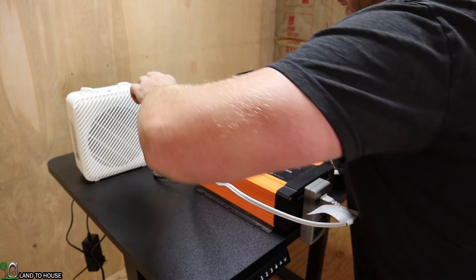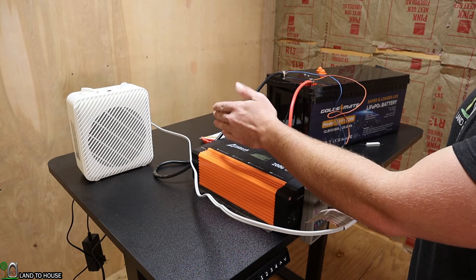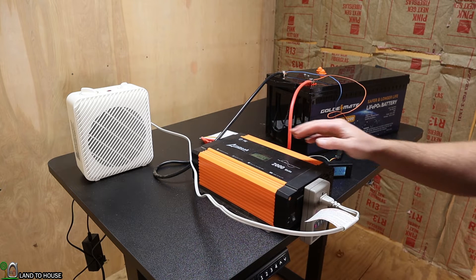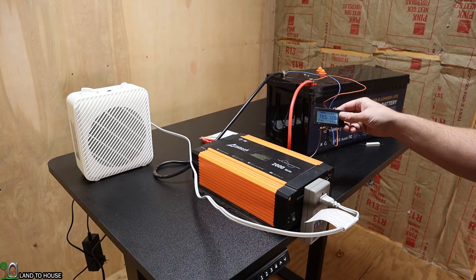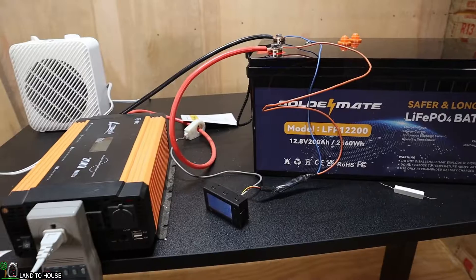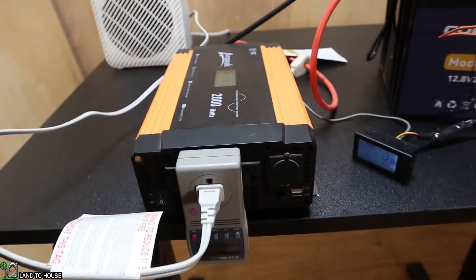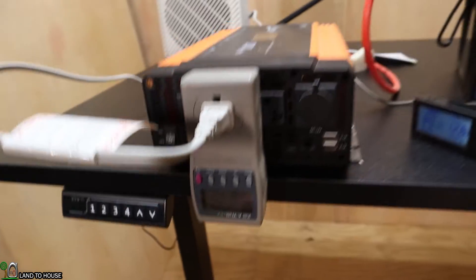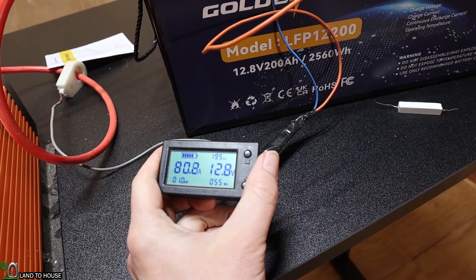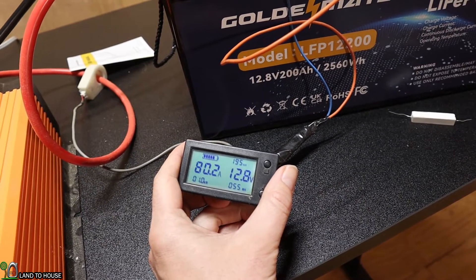I'm going to use this heater on the high setting, which is about 1,400 watts, and that should allow a reasonable discharge test time. I just had to drop the heater from the highest to the medium setting because it was pulling too many amps. This battery has a continuous output of 120 amps, and that was pulling 137 amps. On the medium setting, we're doing right at 80 amps. We've got 878 watts on the inverter, about 1 kilowatt on the battery, 55 watt hours consumed so far, 12.8 volts, and 195 amp hours left.